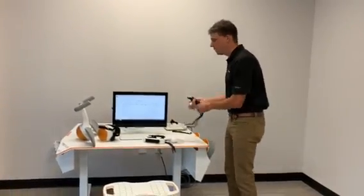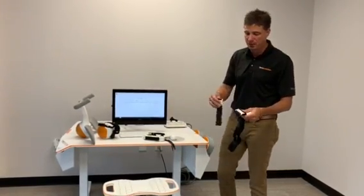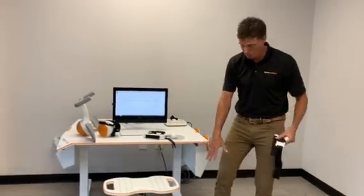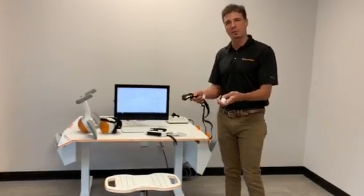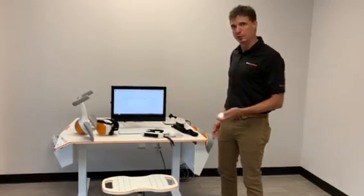Some of the accessories that come with the device are the different size straps. You can imagine a short strap around the wrist or arm, or one around the leg. Anywhere there's movement, the Pablo sensors can detect it, and the patient can then play one of the virtual games and so forth.